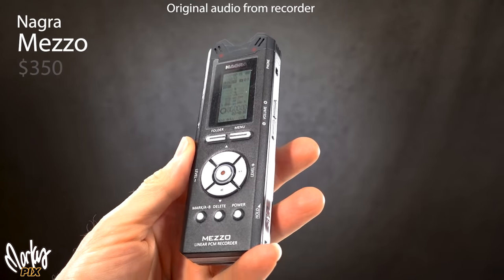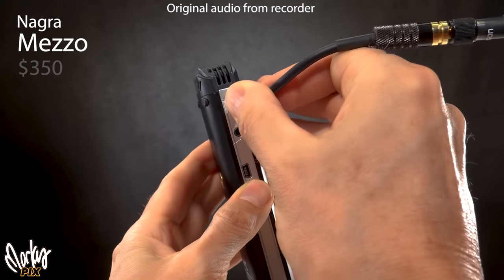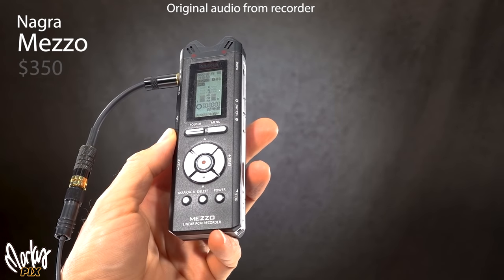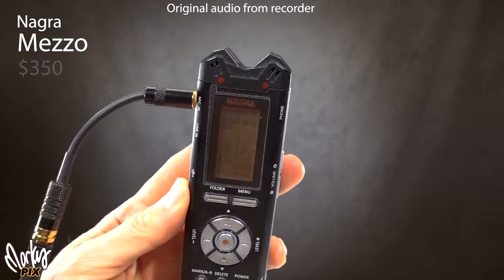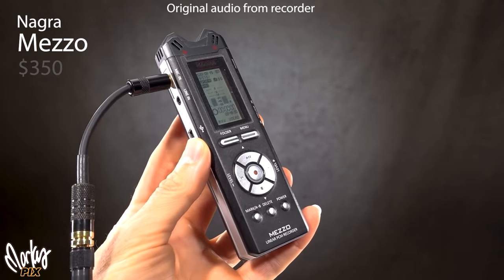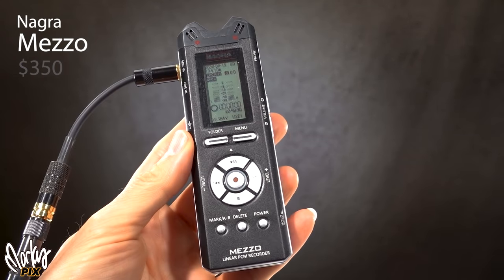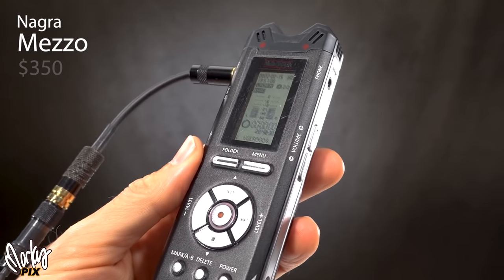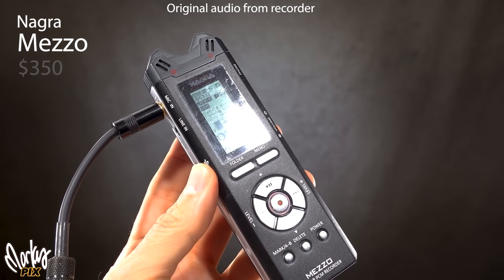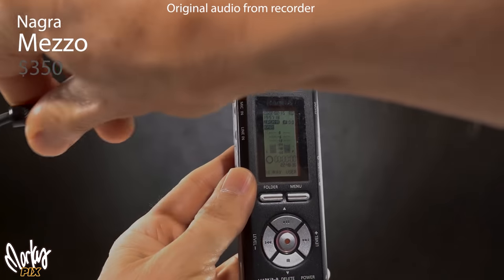There's also the Nagra Mezzo — it's like something doctors use for dictation, but it has a mic input, line input, headphone jack, and built-in microphones. It's a Nagra so I had to get one to try it, but it's a little too consumer-ish for me. It fits in your pocket and works, but at around $350, I think you can get a lot more for your money with other recorders in this video.